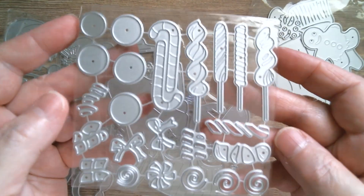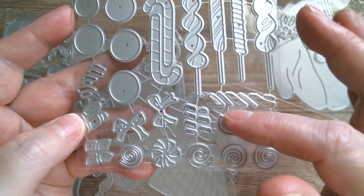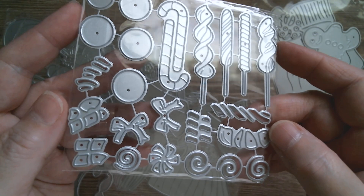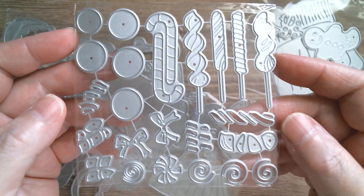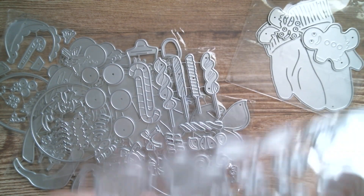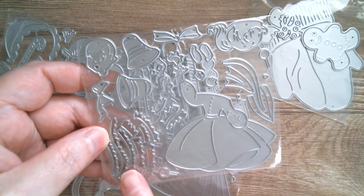Then we've got a candy set, and they're always useful. I think I saw these on the webpage — they're red and white candies, like peppermint stripes and swirls, and you've got a couple of little bows there too.